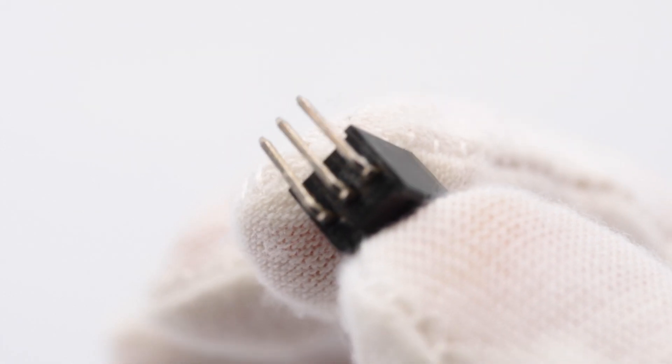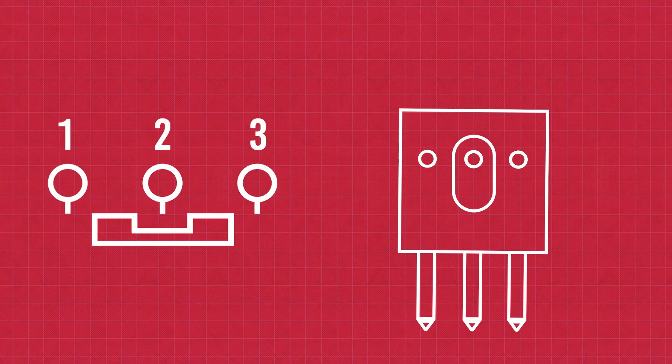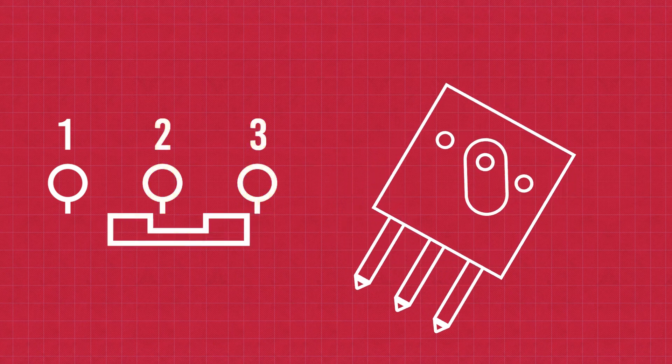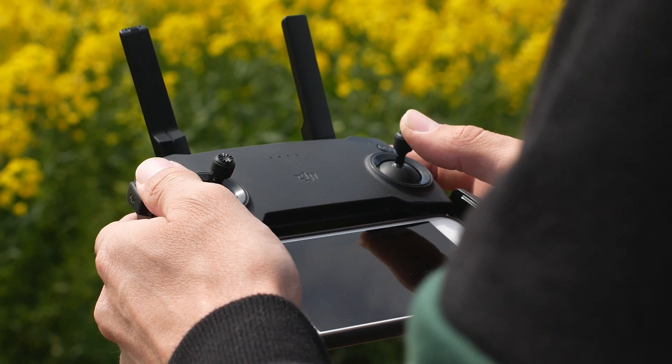Tilt switches come in various forms, but they typically consist of a small metal or mercury-filled capsule mounted inside of housing. When the switch is tilted or the orientation changes, the metal or mercury inside the capsule moves and makes or breaks an electrical connection, thus altering the state of the switch.